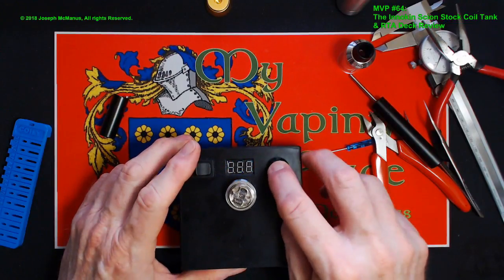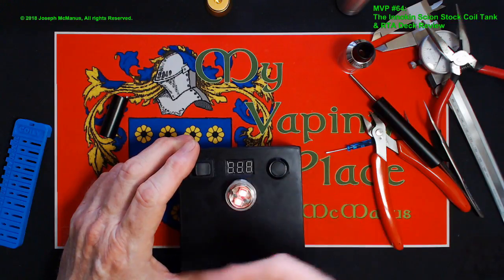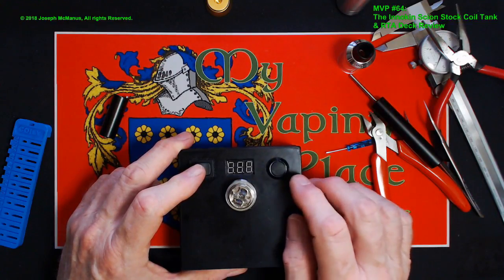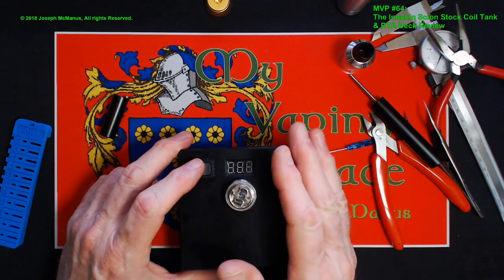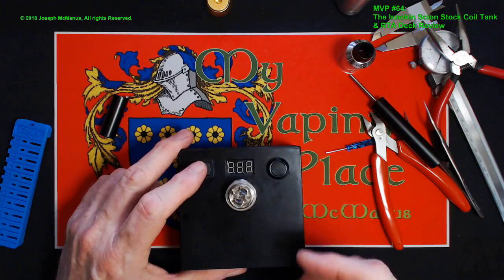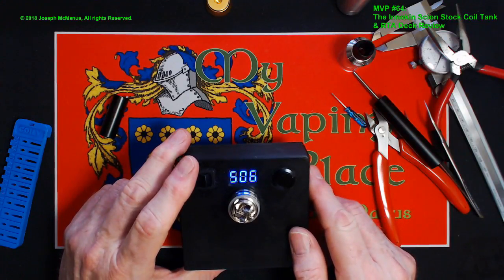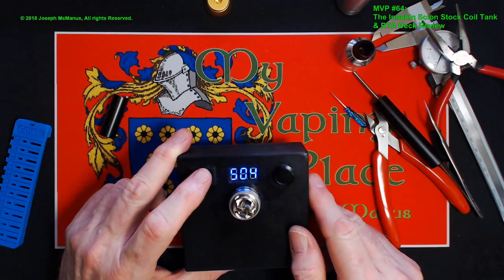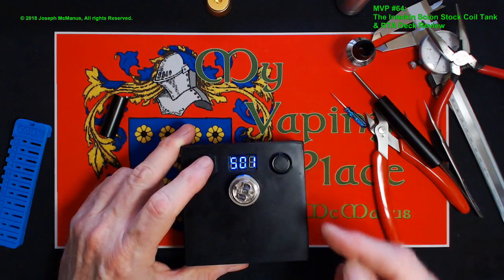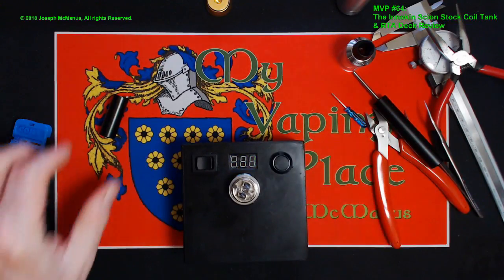Point four two. All right, burning that in. Because it's a spaced coil, it burns in perfectly every time. You just need to hit it once like that to get off any machining oils that might be on the coil, any finger gunk that got on there while winding — just to make sure it's absolutely clean. And there we go — point five oh. I did say it was going to come between 0.45 and 0.5. It went just under — I knew it.